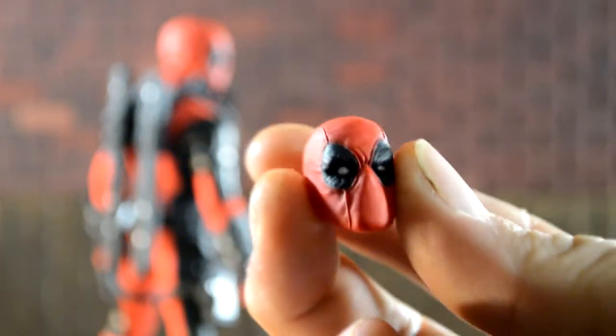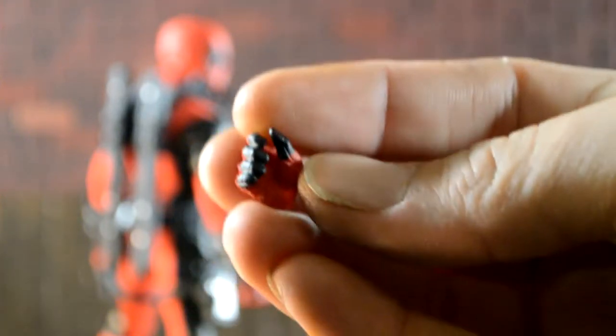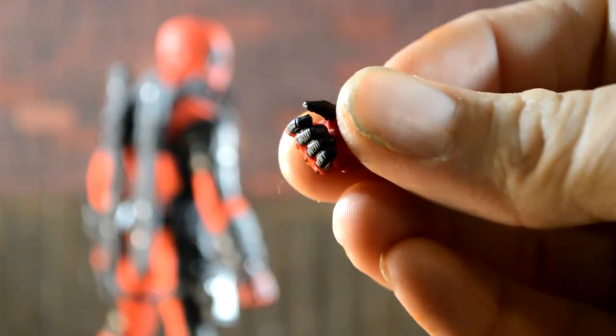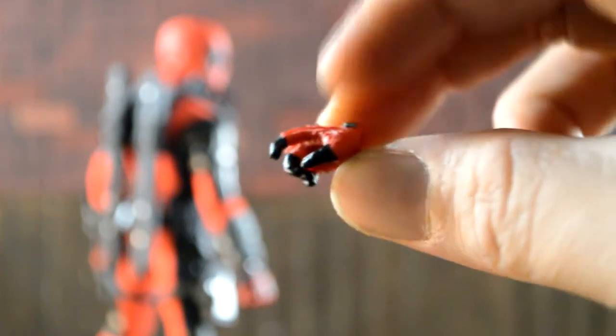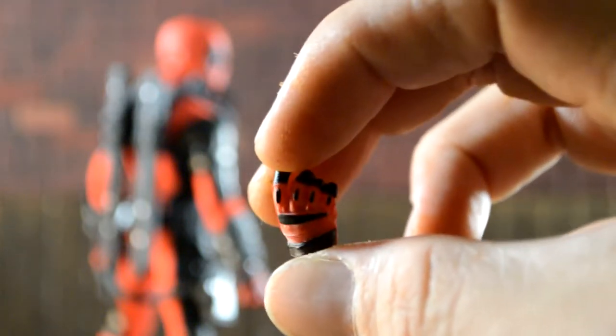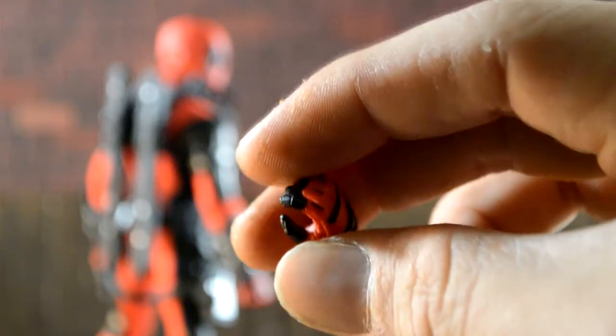It looks very realistic. Next, he comes with his left and right open hand or sword hand, so you can fit the swords right in there. Here's his trigger finger, and all the detail in the gloves and hands looks great — they have all the black knuckles and the black fingertips.